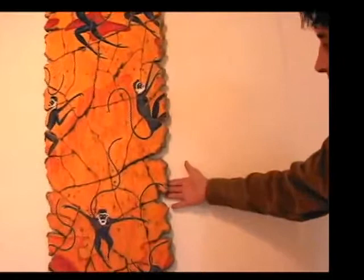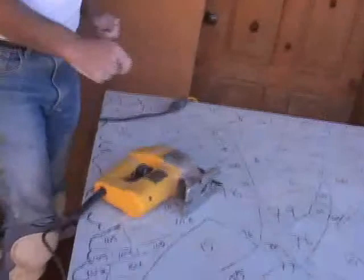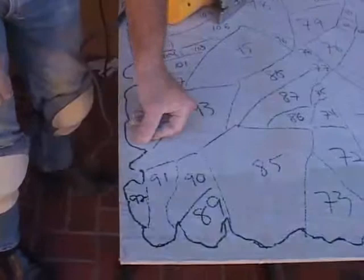I do each piece as a template and number it so when I do reassemble it, it'll be much quicker. What I'm doing here — I did the template and I'm gonna be sawing inside these black lines so when the pieces are actually laying on top it'll overlap.